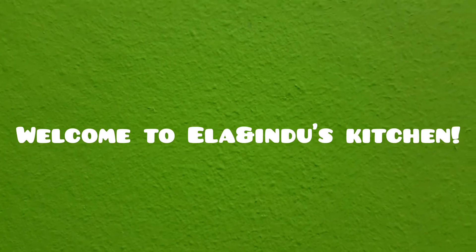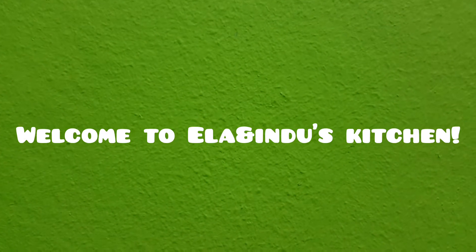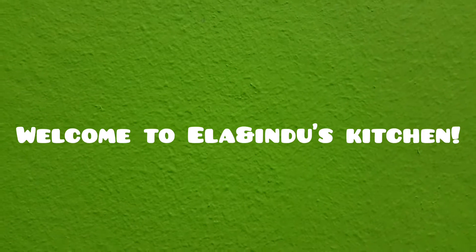Hi friends, welcome to another video of Ilayn Indus Kitchen. Today we are going to make beetroot biryani.